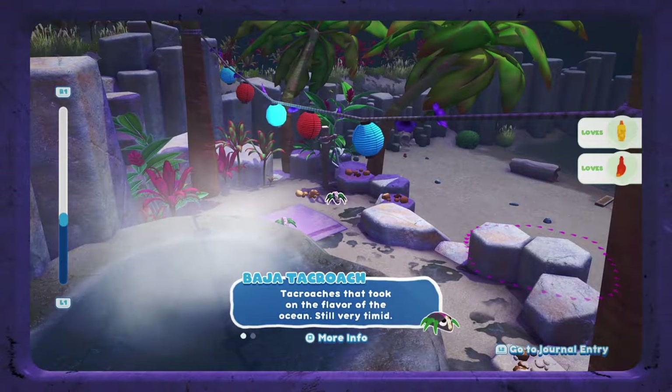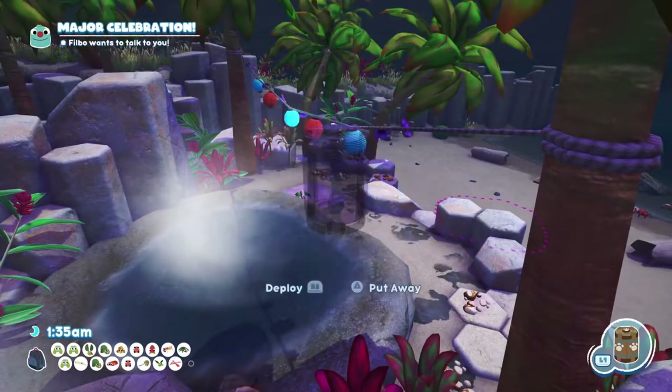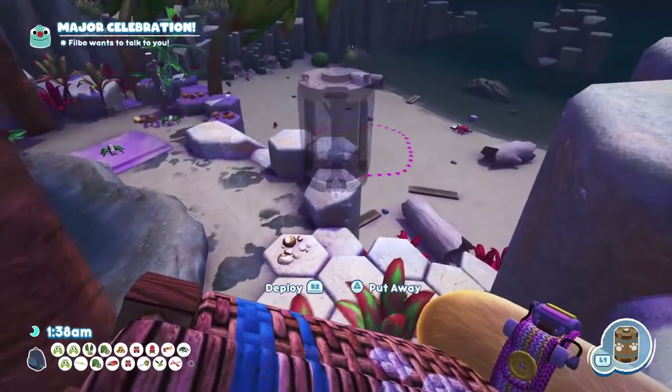Hi guys, welcome to the video. Today we're going to be showing you how to catch the Badger Tackroach in Bug Snacks. So what we need to do for this one is get our snack trap out, and you need to remember that these only come out at night.